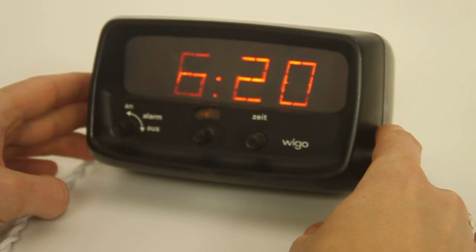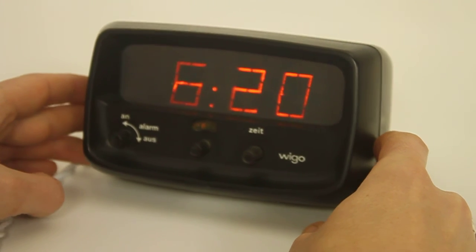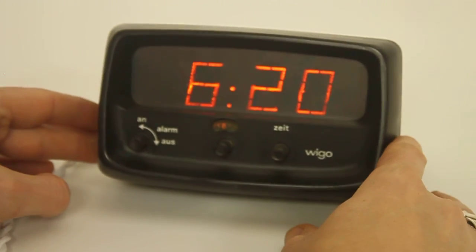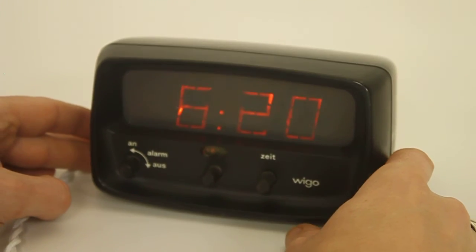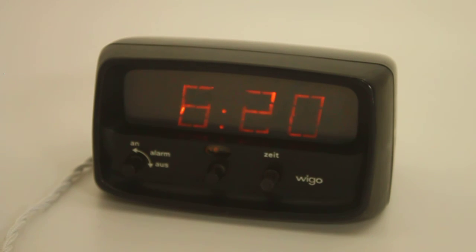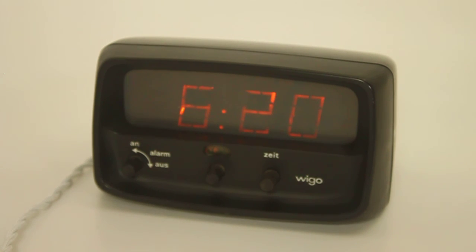I'm not getting bored with flip clocks — don't worry. I just like to expand, and sometimes I see something that is so cool and so kind of close to a flip clock because it's from the same era. It's just different, and it was probably expensive to make and expensive to buy back then, as opposed to a flip clock which you could buy for the equivalent of maybe 20 or 30 euros brand new.